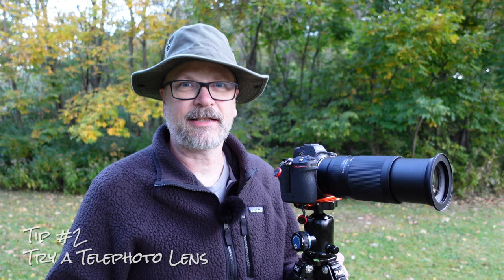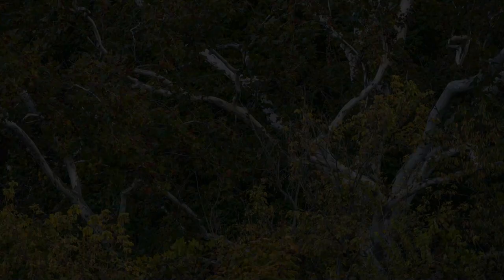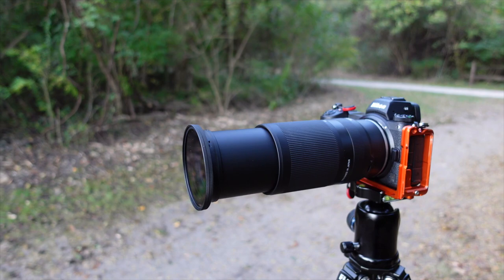Tip number two is try a telephoto lens. Too many times as a landscape photographer, we reach for that wide-angle lens for that grand scene. But a telephoto lens can really let you isolate your image, whether it be early in the autumn season when there's only a few colors popping, to past peak when some of the leaves have fallen off the trees. You can use a telephoto lens to really frame up your subject and highlight the colors. It also works great in suboptimal conditions when only one area is getting good light, so you can really isolate your subject.